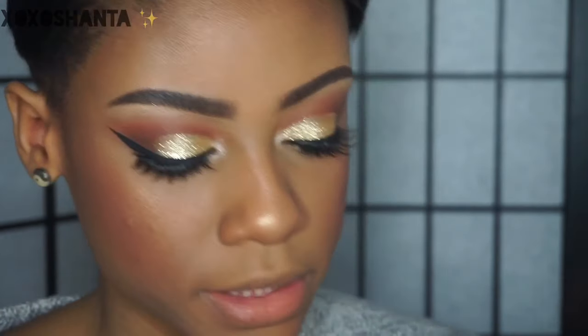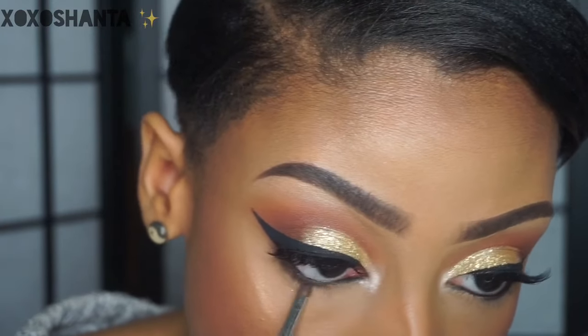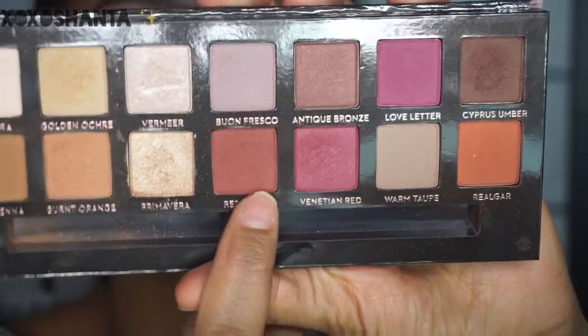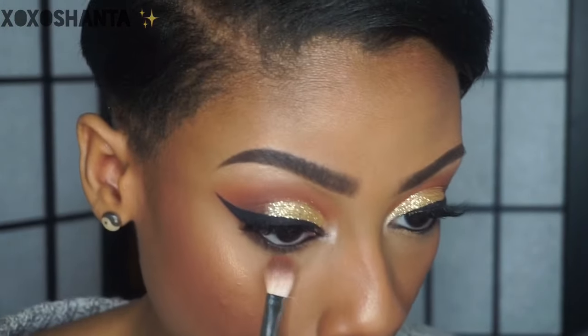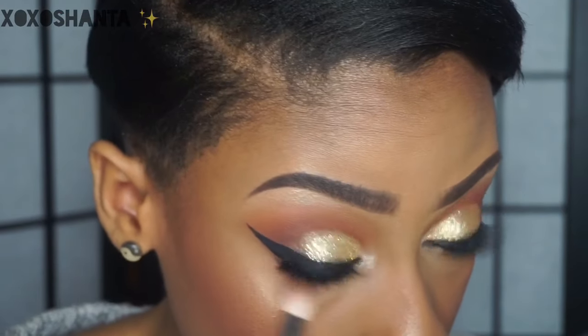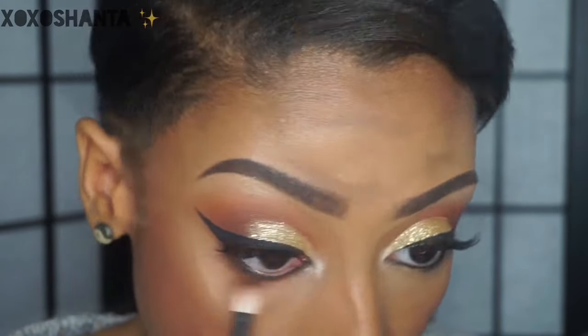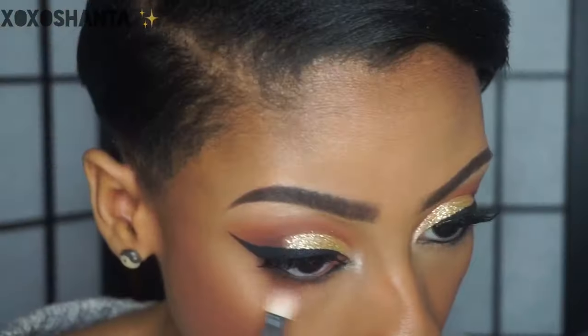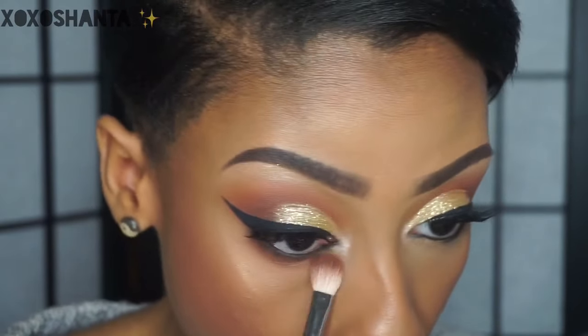For the lower lash line, I'm going to take cypress umber and smoke that out on the bottom. Then I'm going to take red ochre on a fluffier blending brush and further smoke out the lower lash line, and also mix in a little bit of realgar. To finish off the eyes, I'm going to apply a little bit of mascara to my bottom lashes.